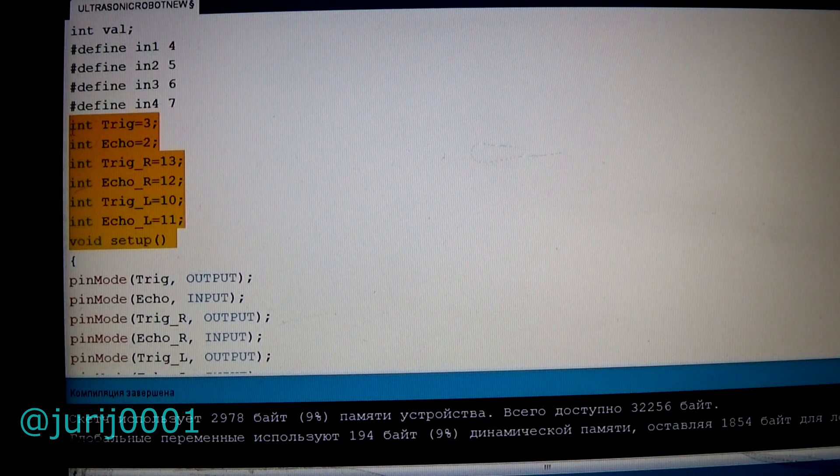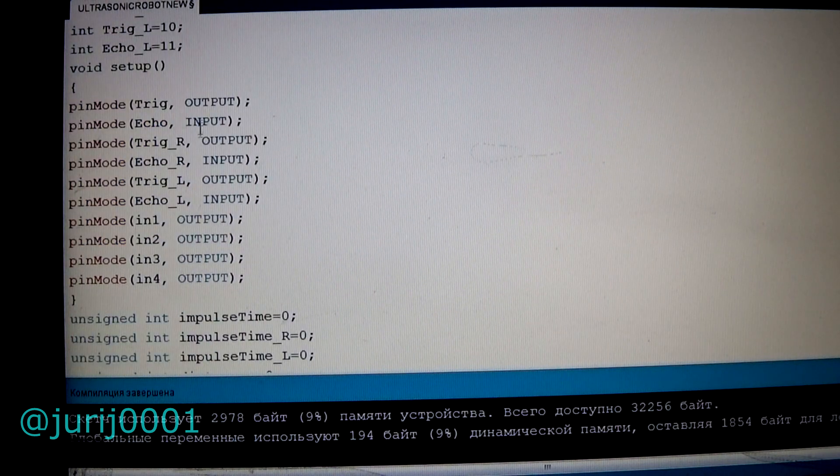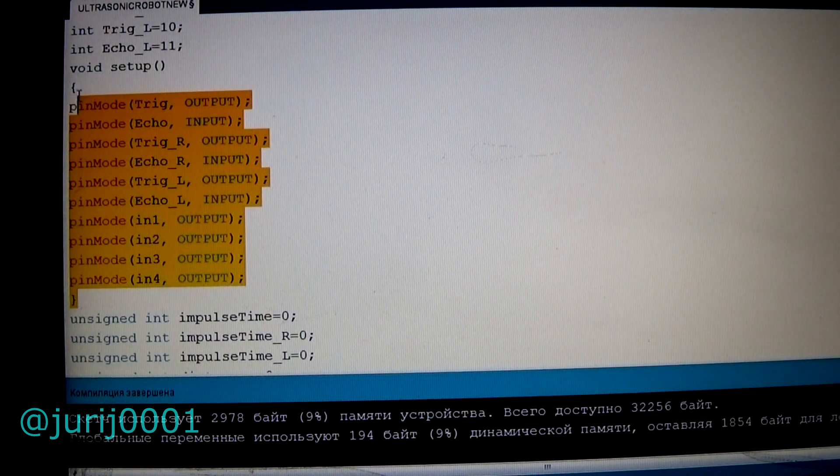Next, select the standard commands for the ultrasonic range finder. The next step is nothing complicated — we configure the corresponding digital outputs of the Arduino for inputs and outputs.